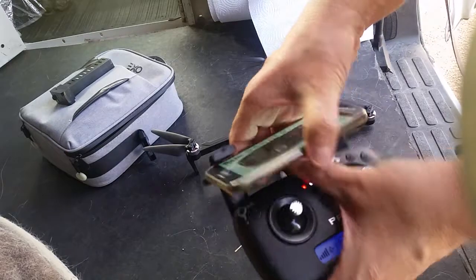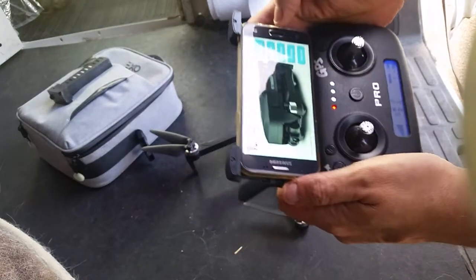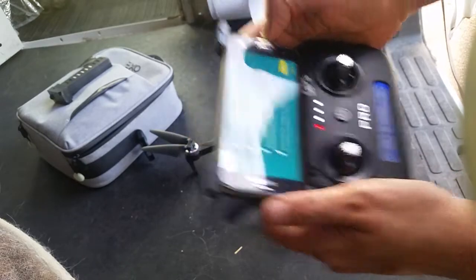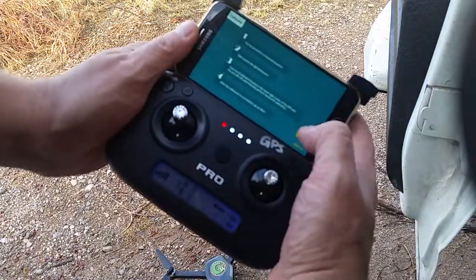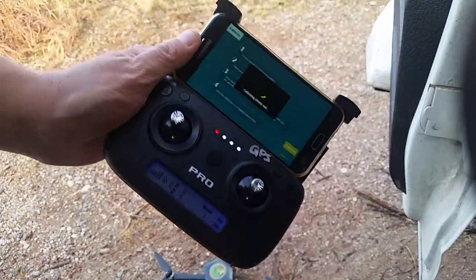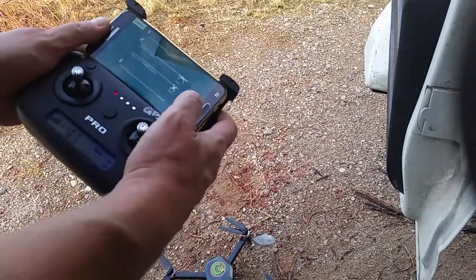I will set the phone into the remote controller — it just kind of fits in there with a springy type of tension. Then I go on to calibrate the drone. I can't do this inside the van, so we'll spin around and go outside. The satellites need to sync up, and it needs to do its thing.